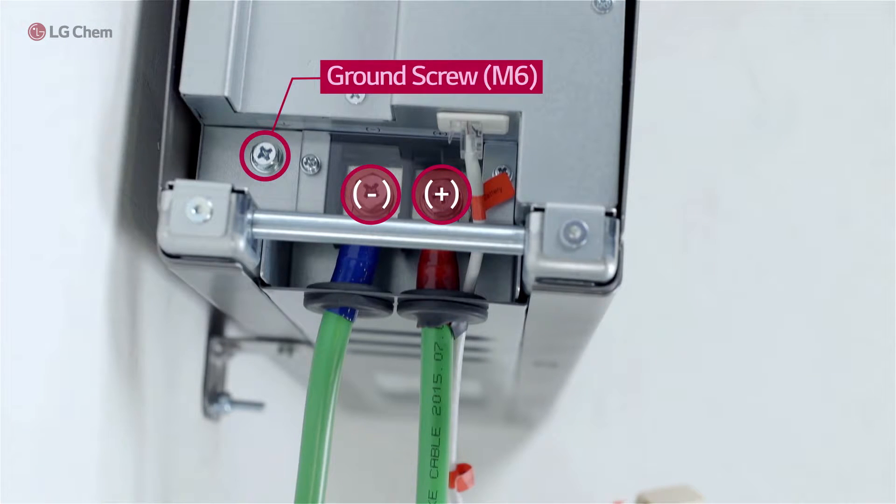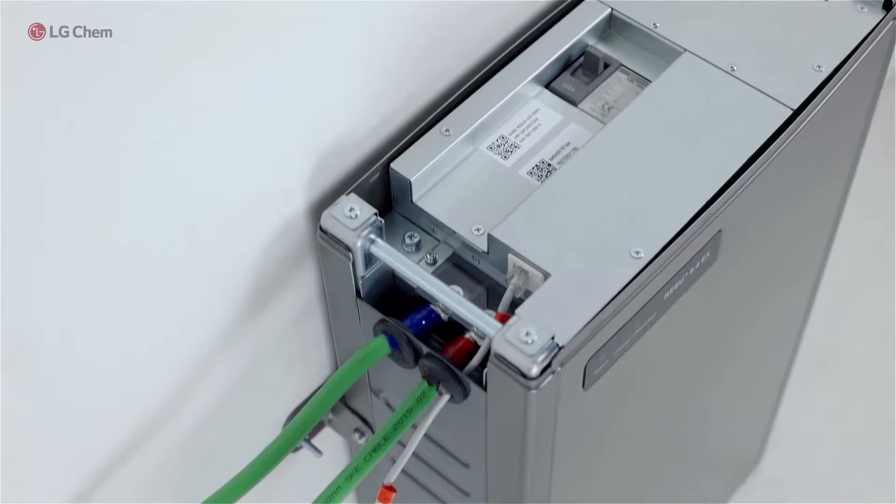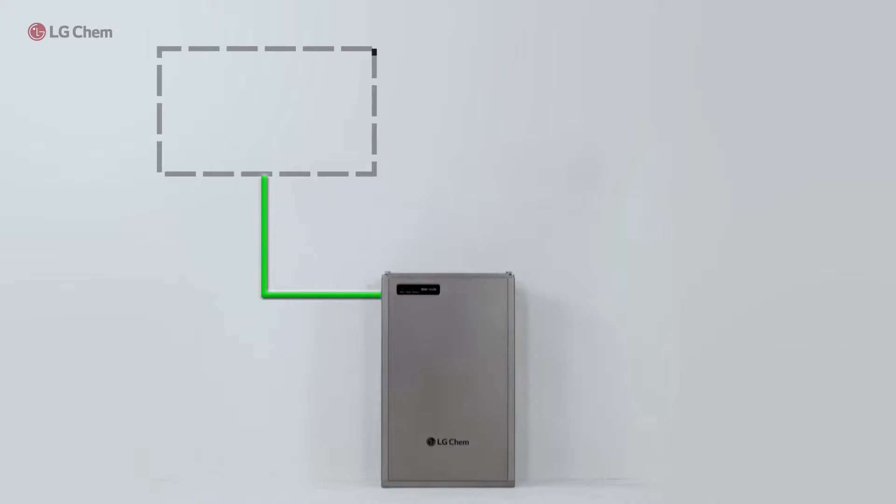If the inverter has a ground wire, connect it to the ground screw through the grommet — the screw type is M6. Then connect the other side of the power cables and adapter cable to the battery inverter.